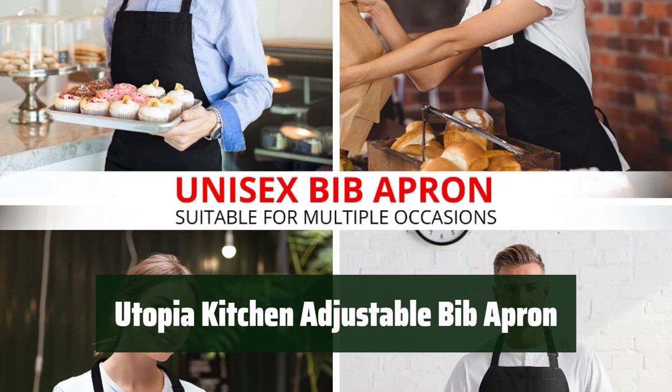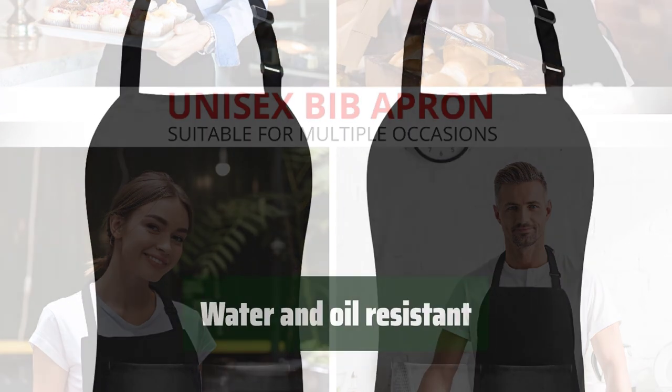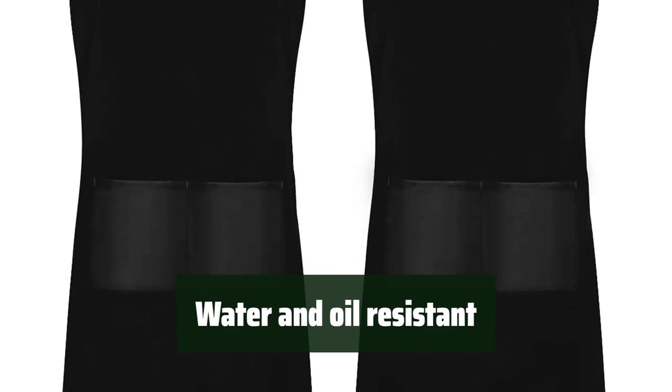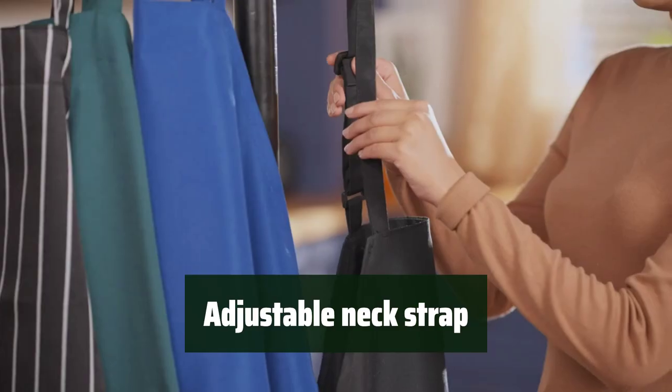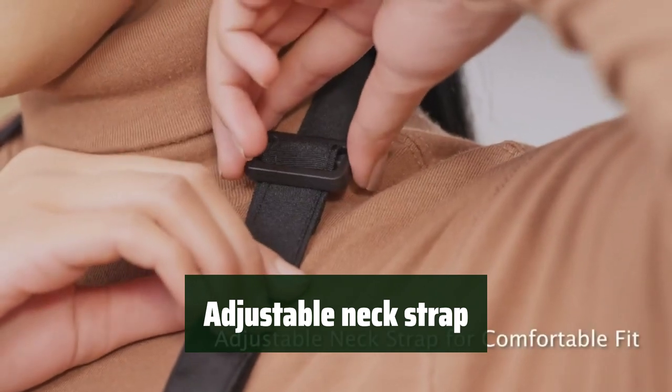Number 4. With a cute design, it's perfect for cooking, baking, and washing dishes. It's water and oil resistant, so you can stay clean and dry while working on art and craft projects. The adjustable neck strap provides a secure fit, making it great for chefs, artists, and craftspeople.